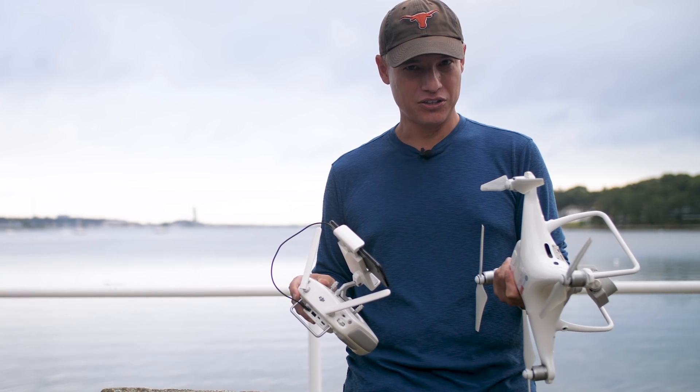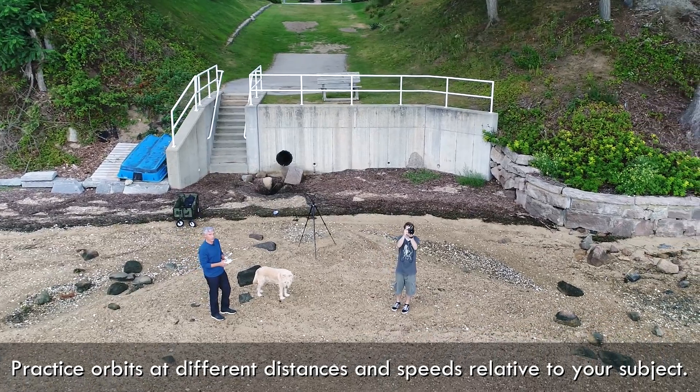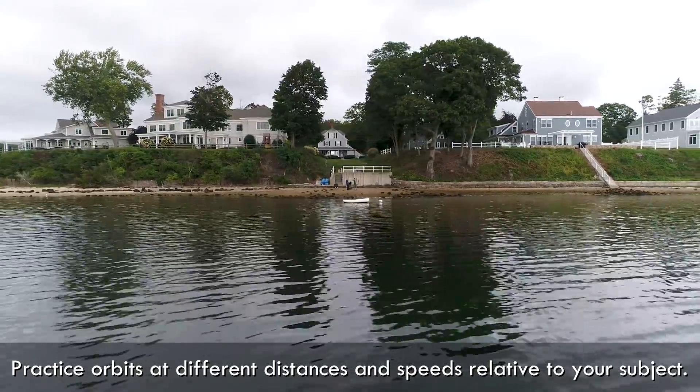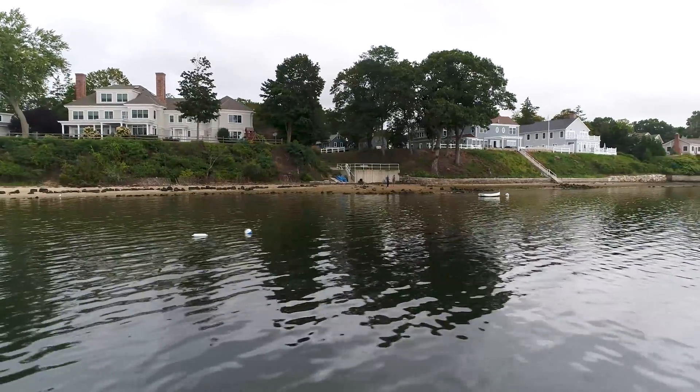This takes a little getting used to. When you first start flying, you'll see the subject might shift in the frame a little bit left or right — that just means you need to adjust the left stick to speed up or slow down the rotation to match the movement of the drone. It takes some practice, so before you plan to film anything, get out there and try orbiting around yourself someplace where you have plenty of open space. Try it at different distances and speeds, because it really is a matter of developing that muscle memory in your hands.